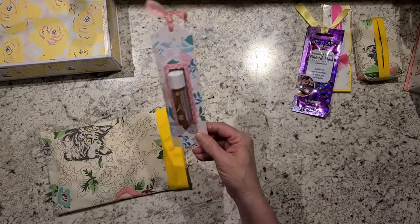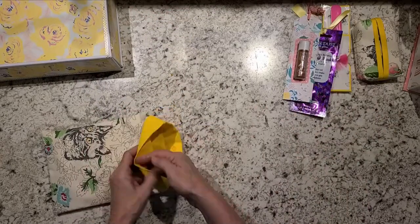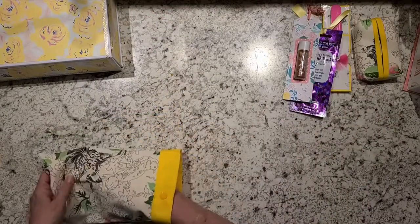This is the little chapstick holder thing — I have a tutorial on that. And there's an SVG file that I have for it because I did mine on my Cricut.